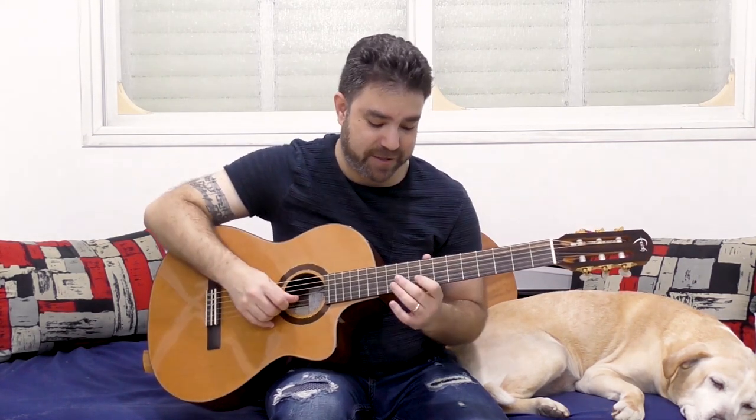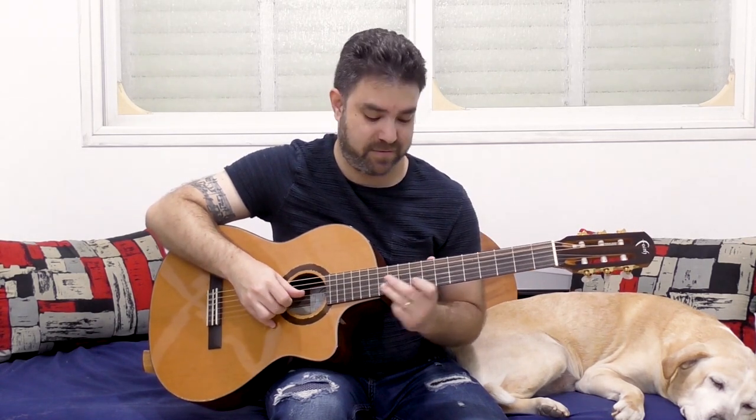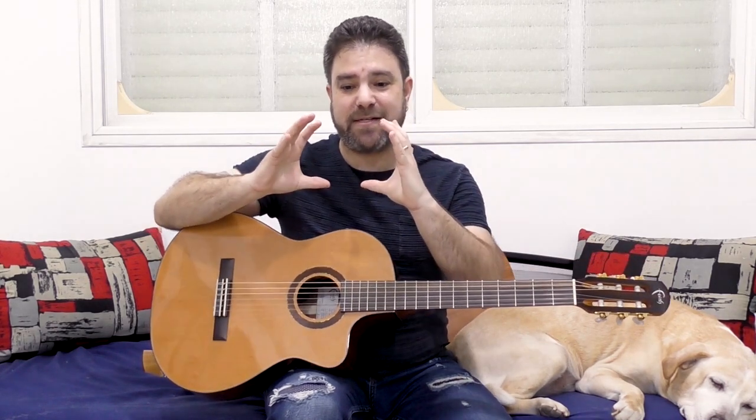Can you hear how clear this sound is, especially in comparison? It's still the same classical sound, but the sound is more wholesome — it's louder and it's clearer.